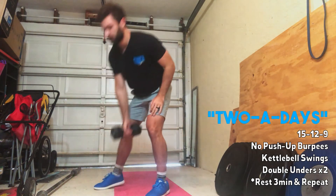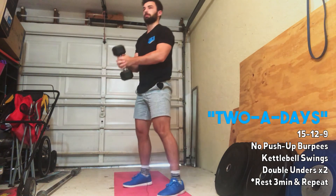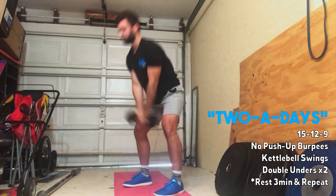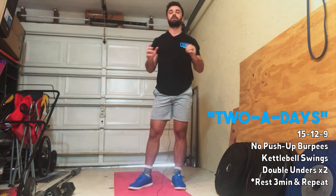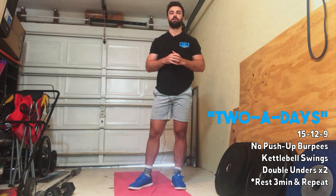Then you're going to go to the kettlebell swing. Today it's going all the way overhead. If you guys have a dumbbell, you can do that with a dumbbell. If you guys have a kettlebell, you'll do a kettlebell swing. And if you guys have a barbell, you can choose between a very light hang clean or a lighter deadlift — something you could stay unbroken on for those reps.